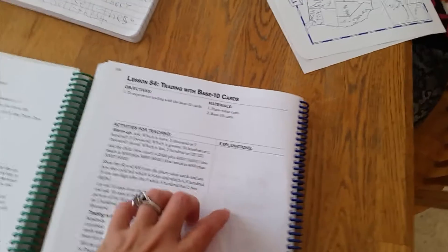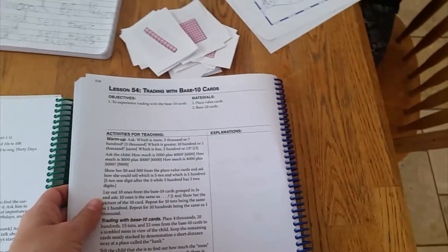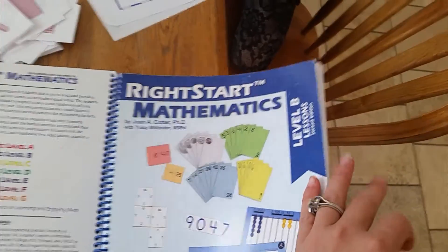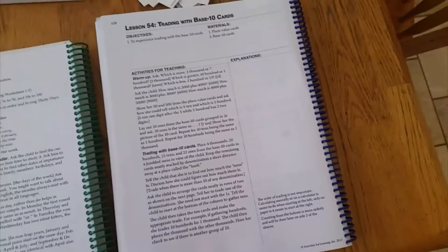Here are our little cards that we're going to do some stuff with. This is the Right Start Math book that my daughter, who is six, is working through. They kind of skip around on topics when you do Right Start Math — this is the level B lessons. And they do kind of skip around, and sometimes it's good for both kids.